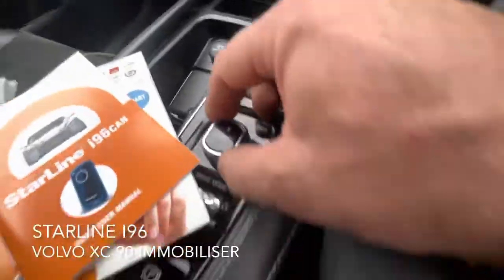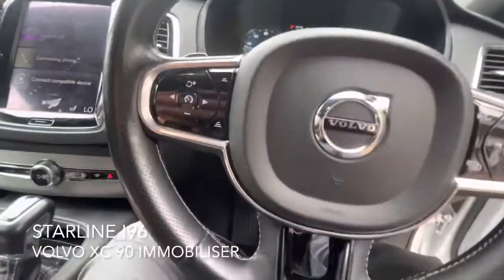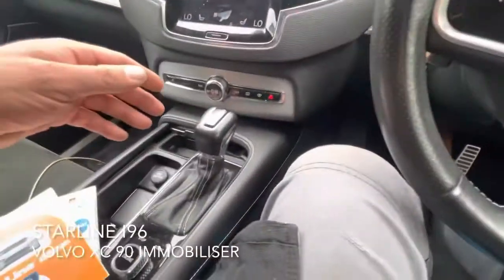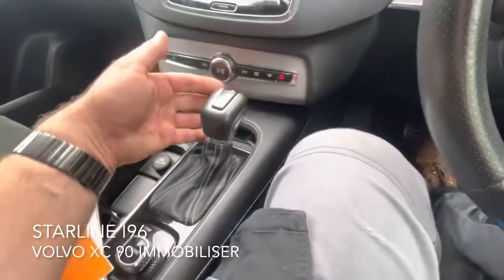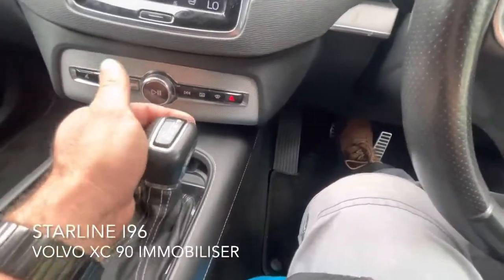So basically when you turn the ignition on, the vehicle will start as normal and you'll get the audible indication that the system is armed. You can see my foot there on the brake — the gearbox is locked shut.